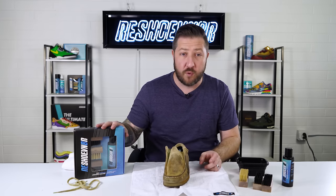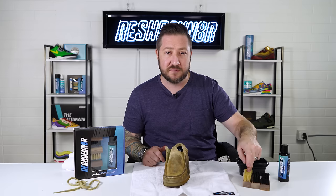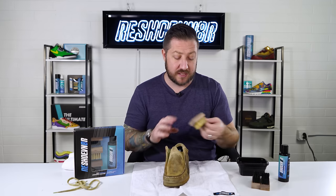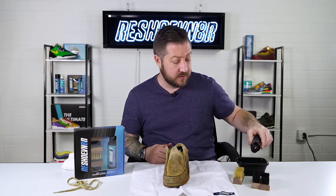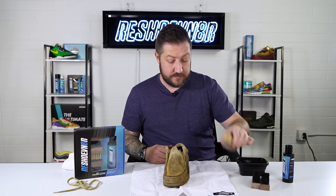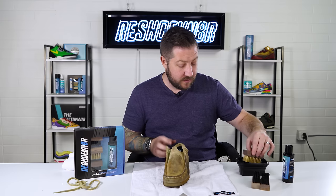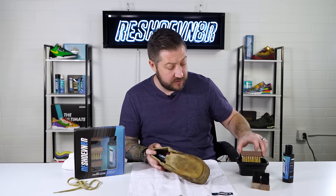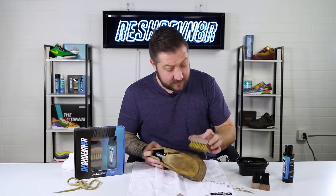Today we're using our four-ounce three-brush kit, which comes with a four-ounce bottle of solution and three brushes: soft bristle, medium bristle, and stiff bristle. We'll most likely use the soft bristle on the uppers and the stiff on the soles. A couple squirts of solution goes a long way — mix it up to get it sudsy. I'm not going to soak the shoe the way I might with a knit shoe, just get it a little damp and start scrubbing.